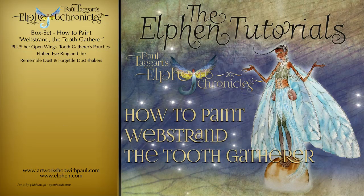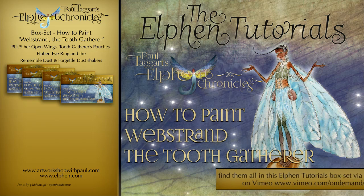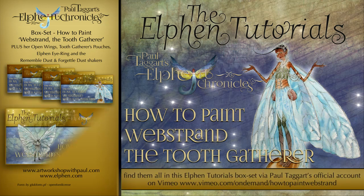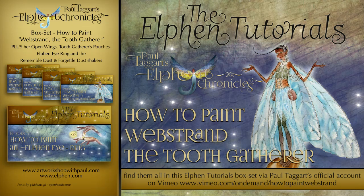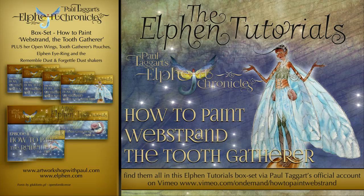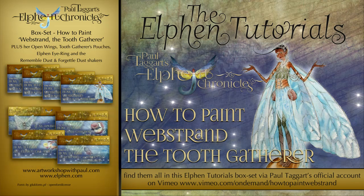In this box set of 8 videos, I not only show you how to paint Webstrand, I also show you how to get her wings right when they are fully open, paint Webstrand's tooth gatherer's pouches, elegantly capture her elongated fingers on which she wears her swarm leader's eye ring, and get familiar with the forgettle and remember dust shakers which hold the elfin secrets.